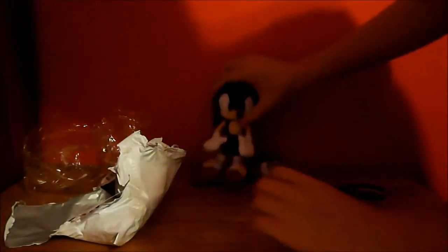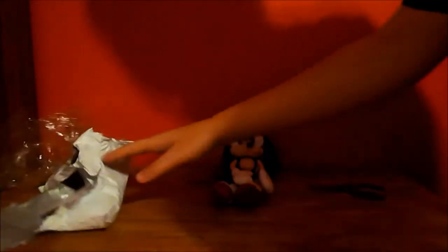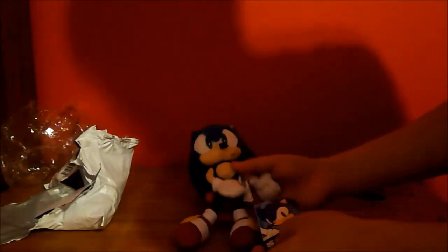It can't quite stand. This is my first time that I've ever bought any Sonic toy, so let's do some information on him.